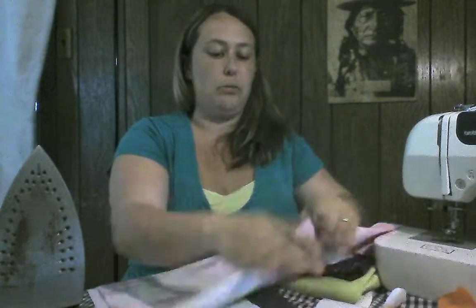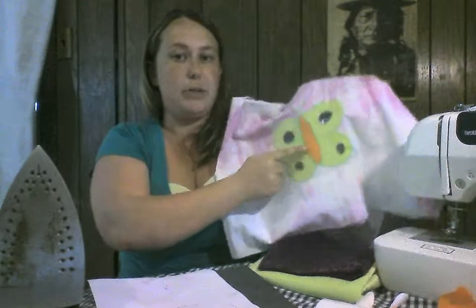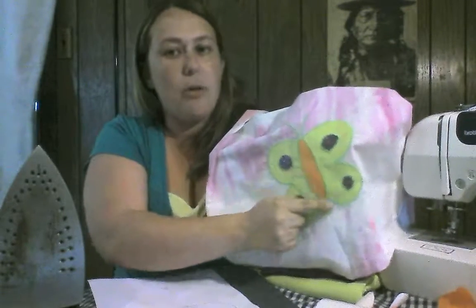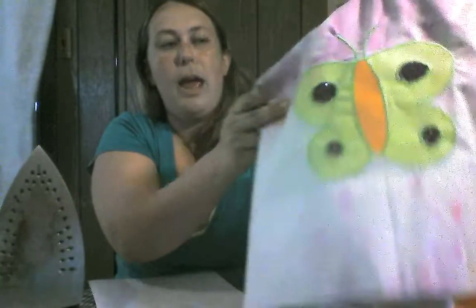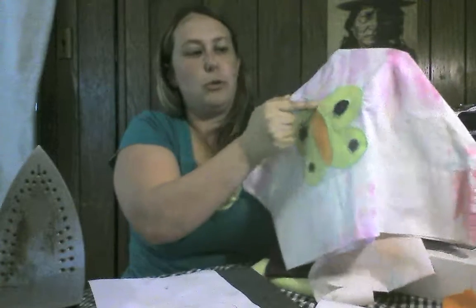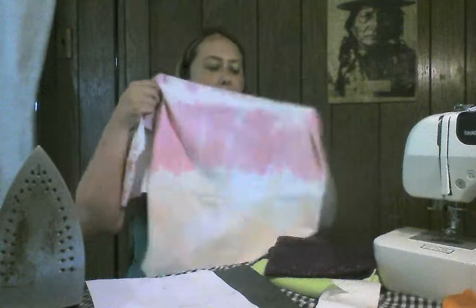Our final product will look like this. I used green thread to go all the way around the outside — I'll show you that there. And then I just took my pen and drew two little lines, zigzagged up the edges. And then you have a butterfly.